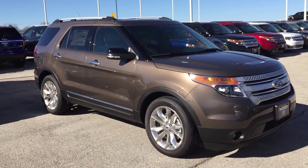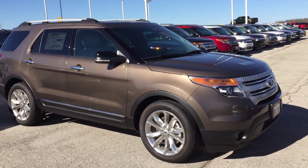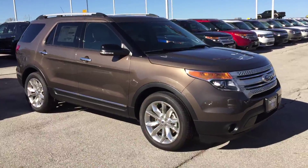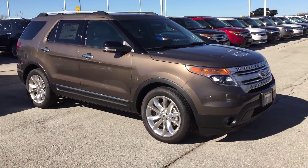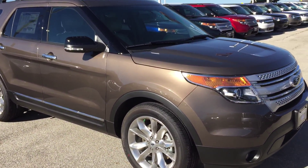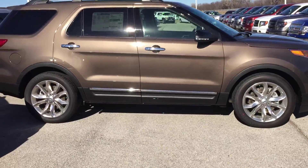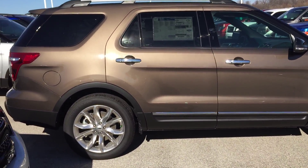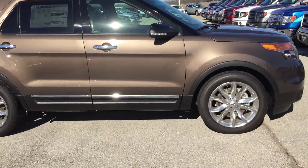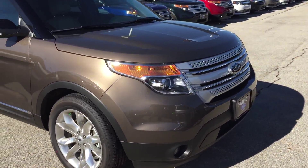Hey guys, this is Bryce at Patriot Ford. Today I've got a really great treat to share with you — a new 2015 Ford Explorer in one of their brand new colors for the '15 model: Caribou Metallic. This one is a fully loaded XLT. Just look at this color — it is absolutely beautiful, and on top of the 20-inch wheels it looks fantastic.